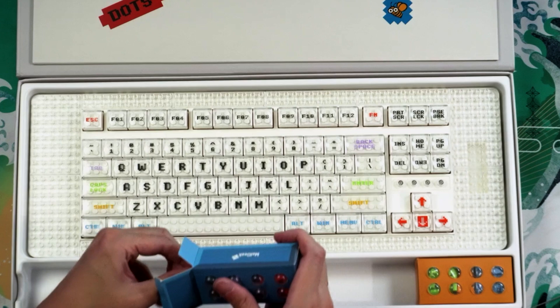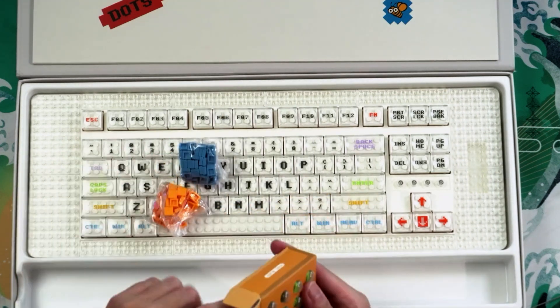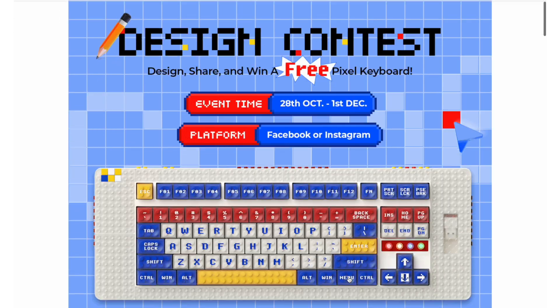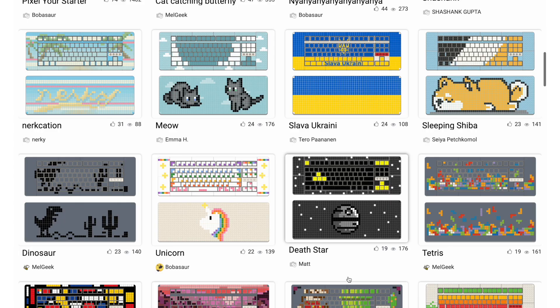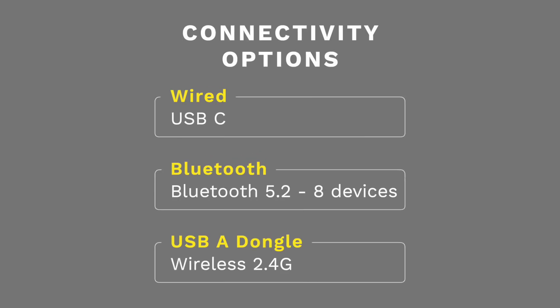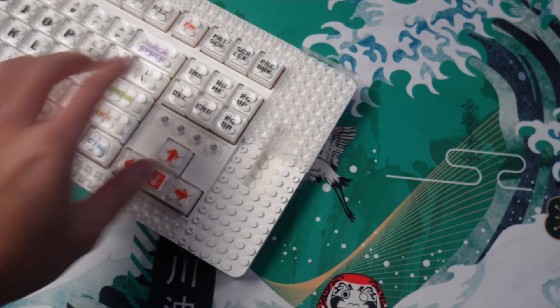The board comes with a lot of different pieces you can use to decorate your board. If you need some design ideas or inspiration, there's geekmate.com where you can produce a ton of great designs. There are three connectivity options: wired, Bluetooth, and wireless with a dongle, which they have a very nice compartment built into the keyboard.